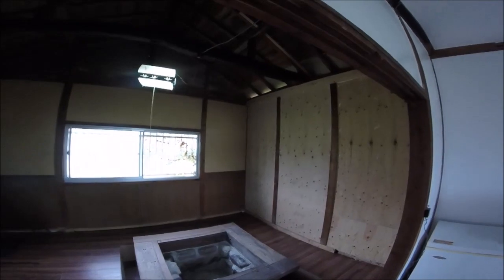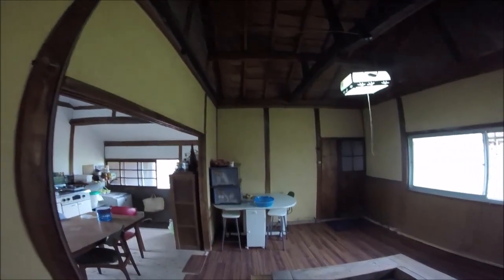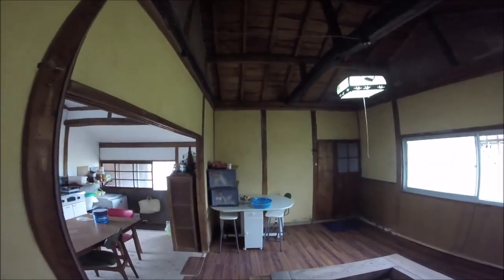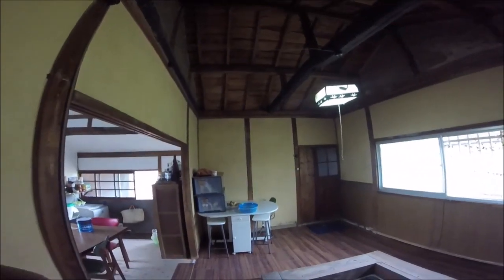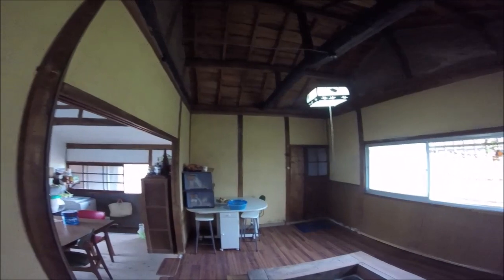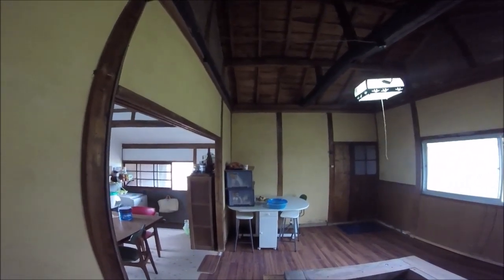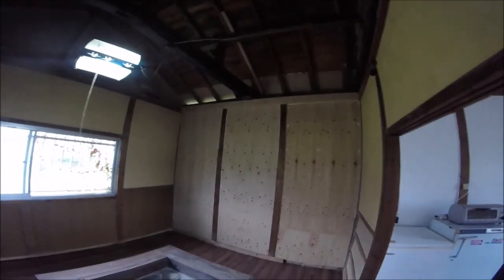I've been chatting to the owner about how we're going to finish this room off. At the minute it's just as it was with a few bits and pieces done by me. They're going to be painting the walls brown and white, the lower half we're going to put in tongue and groove board for a finish, and the ceiling we've decided to plasterboard as well because the owner really liked the job I did on the ceiling in the kitchen. So I'm going to get the painting clear out and start.